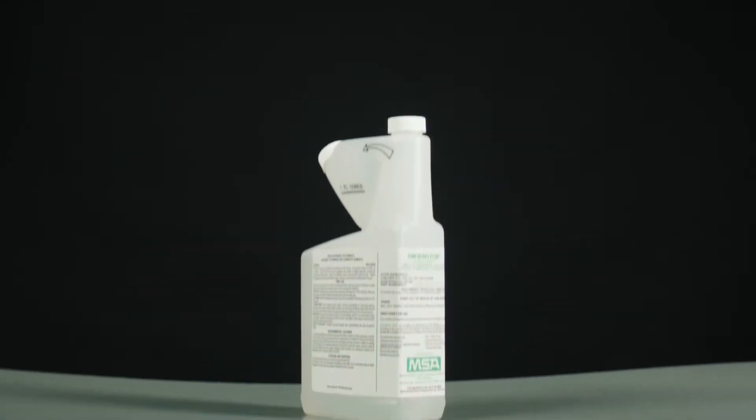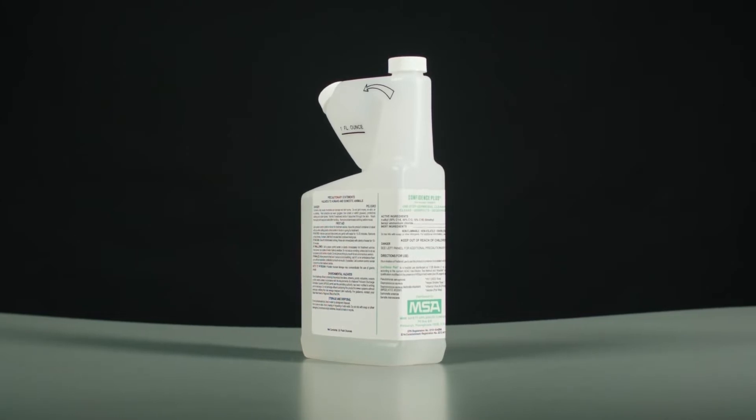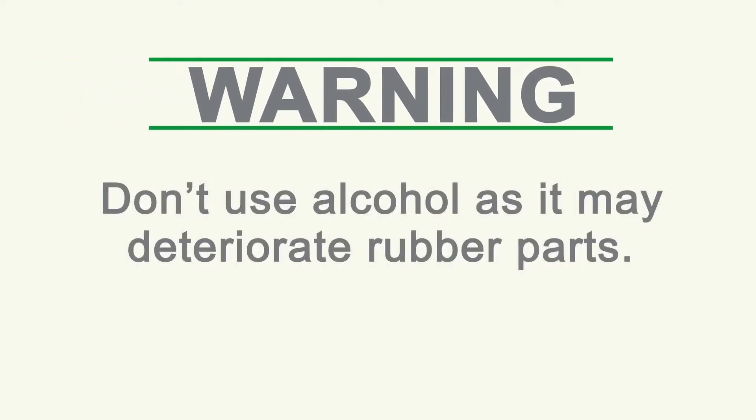Confidence Plus Cleaning Solution from MSA is recommended to clean your SCBA, as it cleans, disinfects, and will not deteriorate rubber, plastic, glass, or metal parts. Don't use alcohol as it may deteriorate rubber parts.